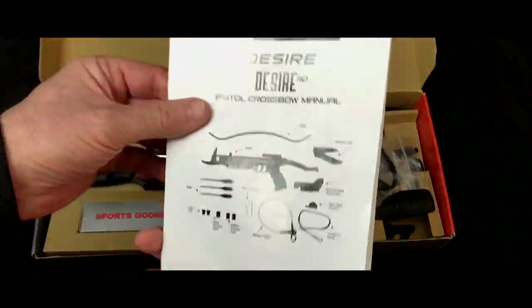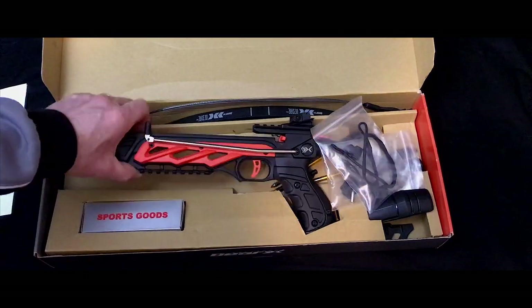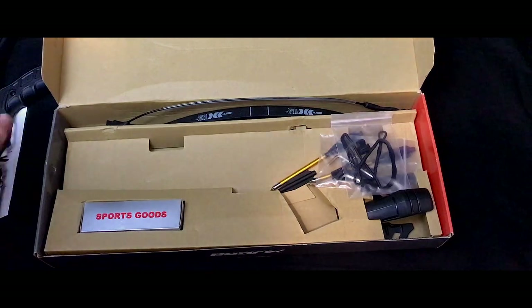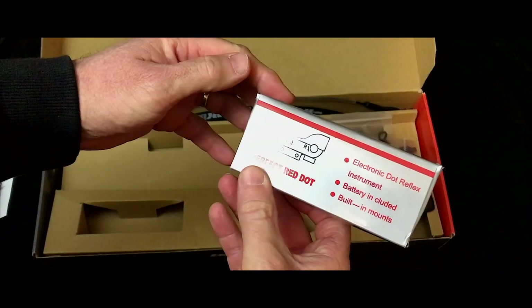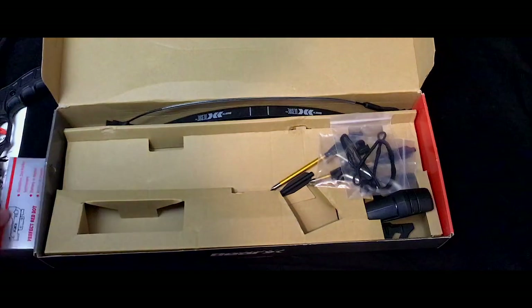Looks pretty good, so far so good. I'm not buying this item for the box, am I? So let's have a look at this device. It looks nice — a sort of burnt orange. I would have preferred a red myself. And we've got a red dot sight system here that comes with it, hence the Barex Desire RD, which stands for red dot, of course.